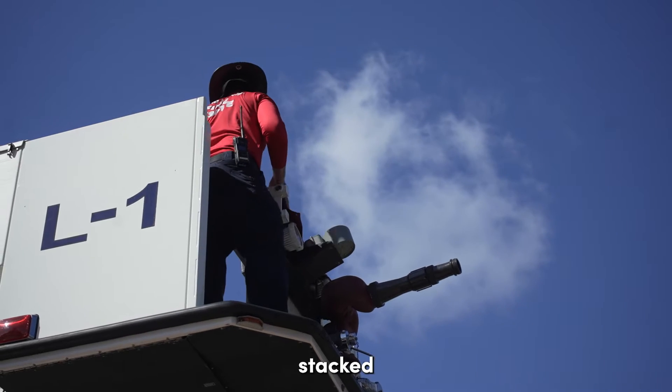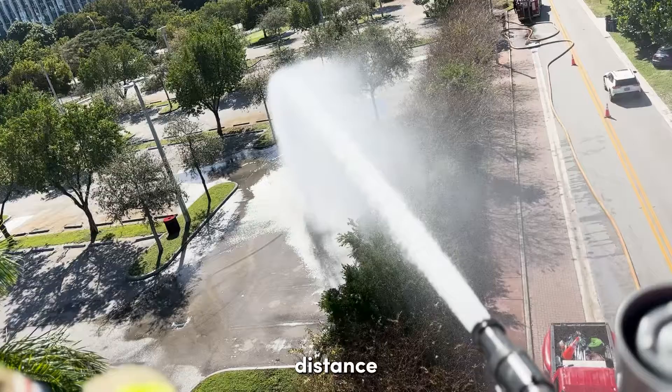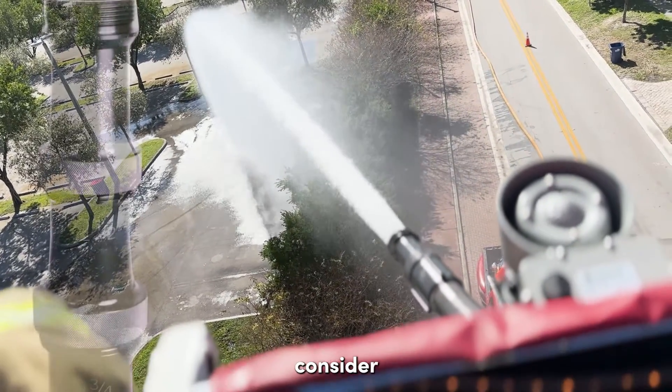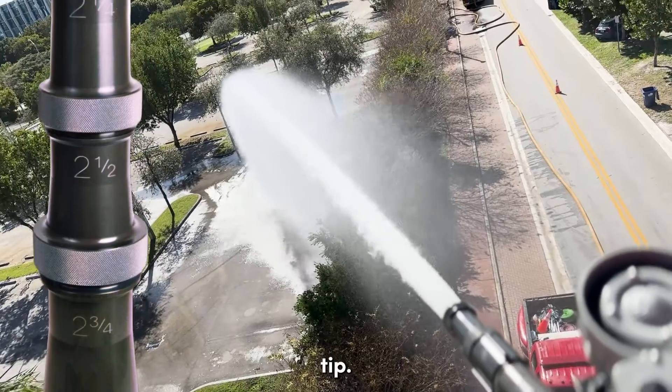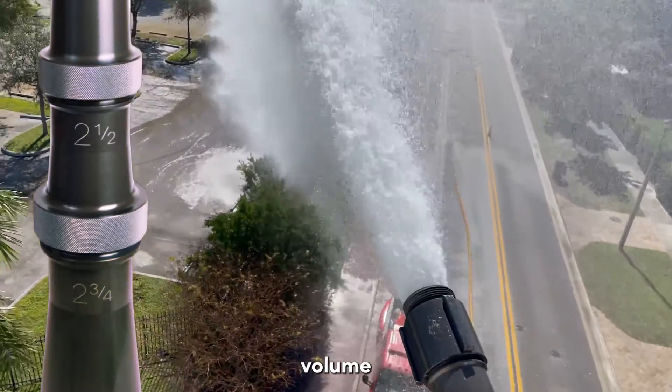We recommend using a stacked tip solid bore nozzle for greater distance and gallons per minute. When distance is not the priority but higher GPMs are, consider using the 2.5-inch tip. It will diminish the stream's shape and distance, but provide a high volume of water.